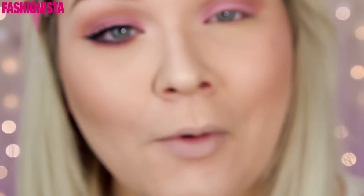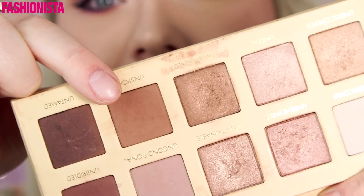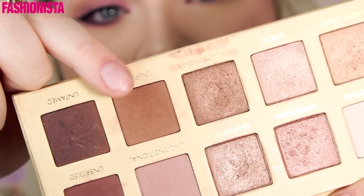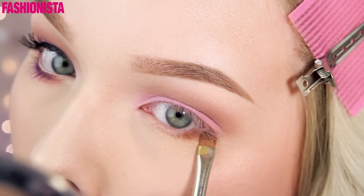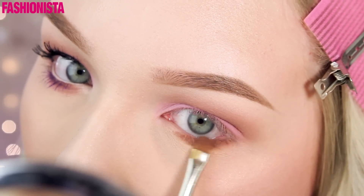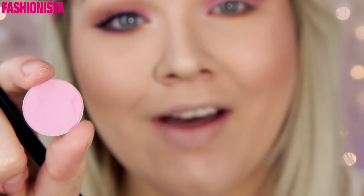To give the overall look a little bit more of a smoky touch, I'm going to take this warm brown color and apply that to my lower lash line. And to give that a beautiful pink touch again, I'm going to take my pink color that I used on the lid as well and blend my lower lash line out with that.